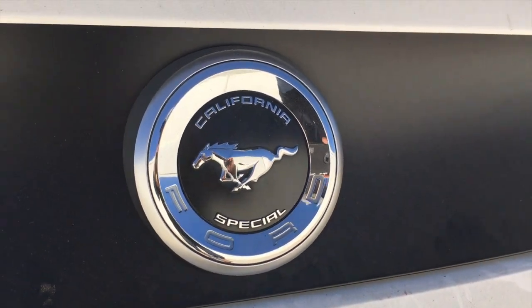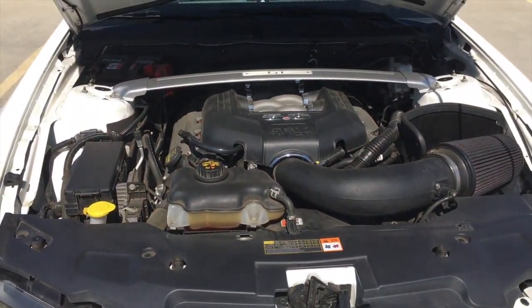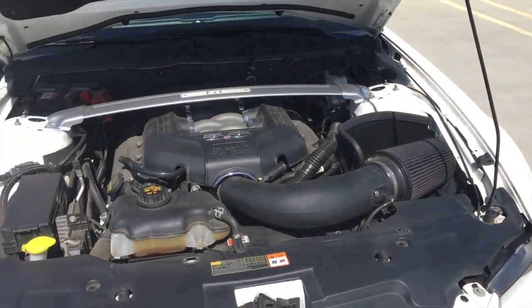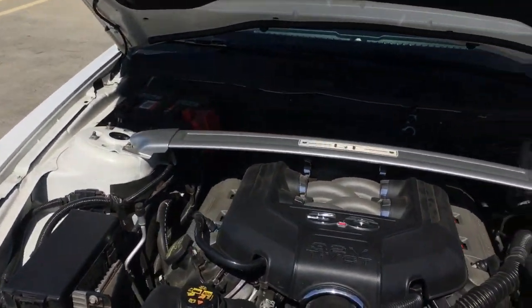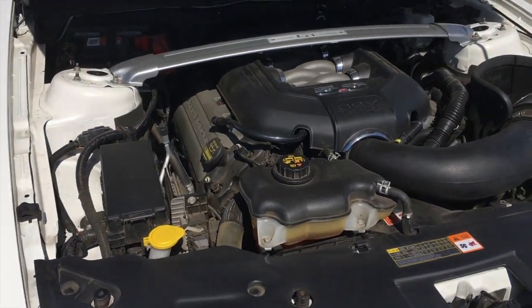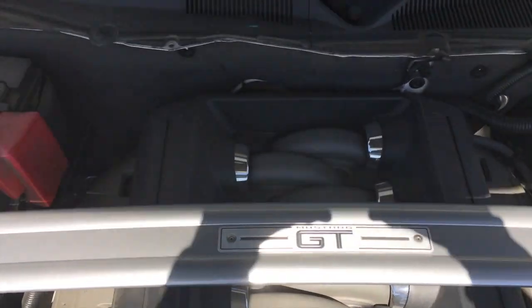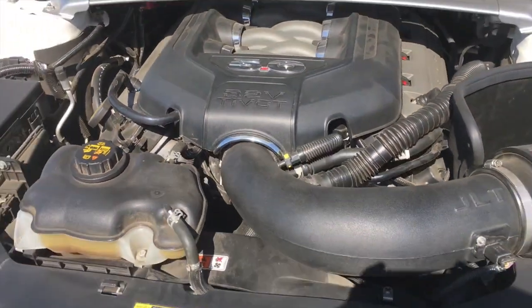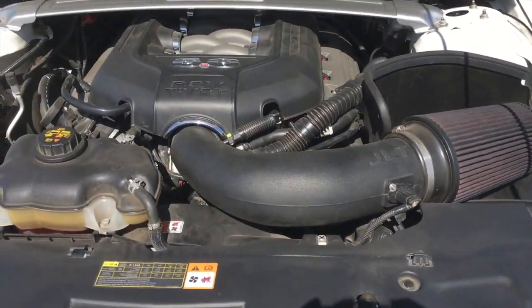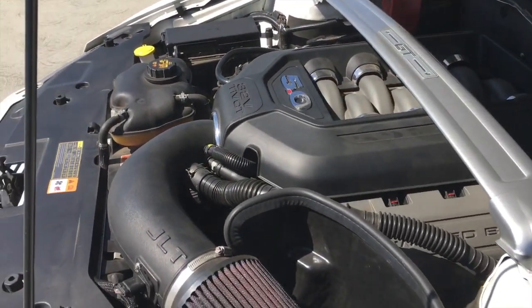Now I'm gonna show you the engine — there it is, the 5.0. One thing I need to get is a hydraulic hood prop so I can open it up nicely at car meets instead of using this stick. The engine strip bar says Mustang GT/CS and there's the 5.0. I also have a JLT cold air intake, which requires a tune — so that's two mods in one.